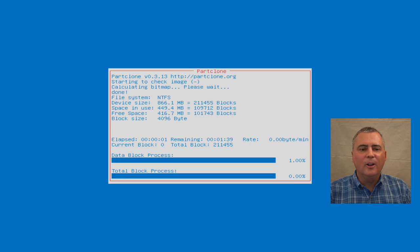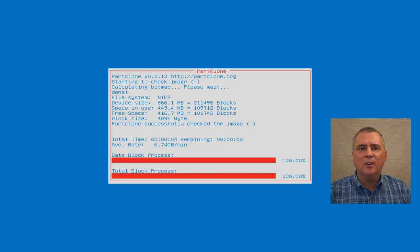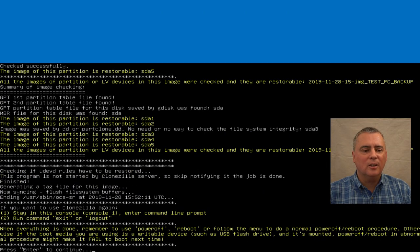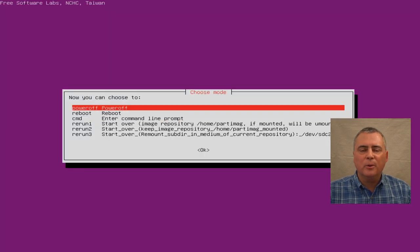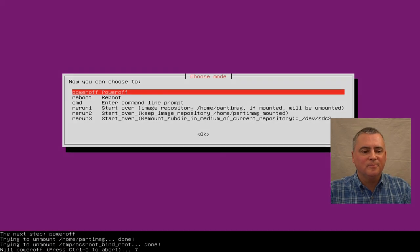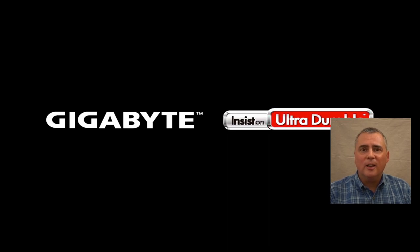Looks like we're all done now. We've got a couple more partitions it checked — it created the images and then checked the images, which is what took the extra time. Press enter to continue. We're going to power off. Now that the computer is powered off, I'm going to unplug the Clonezilla USB to make sure it doesn't boot from it anymore, and restart the computer. We'll check to see if our image has actually been created and is accessible.